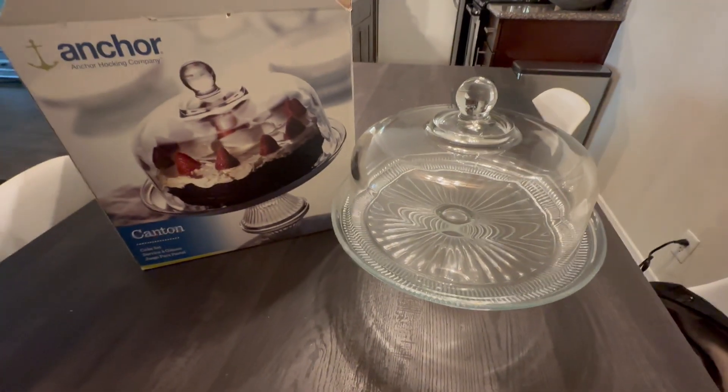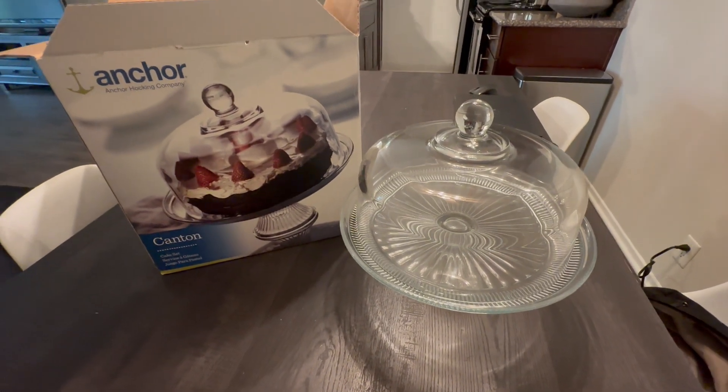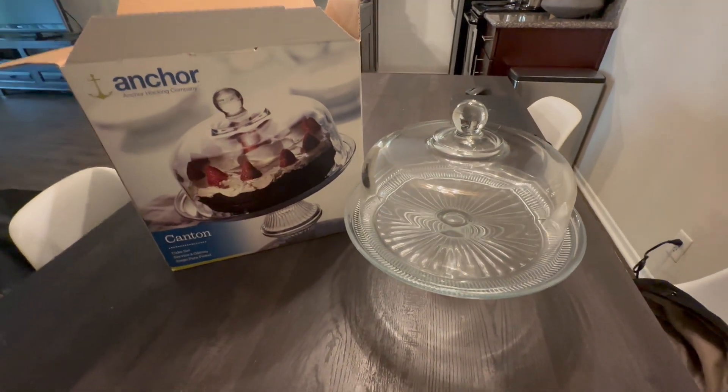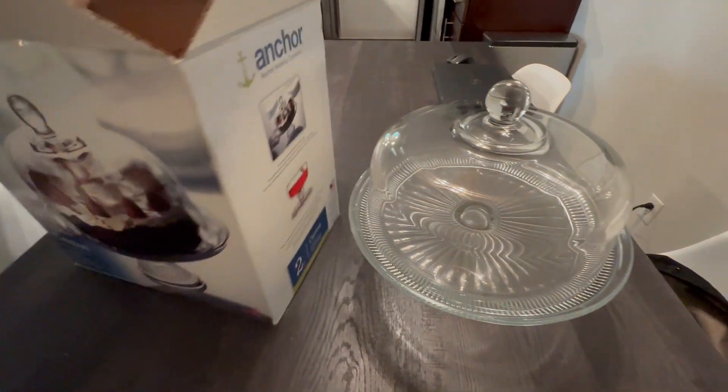Honestly, this is one of the most versatile, fun pieces that I own that just keeps saving me in a pinch. First of all, it's this two-in-one — it's a cake stand and a punch bowl — and I'm going to show you how it works.